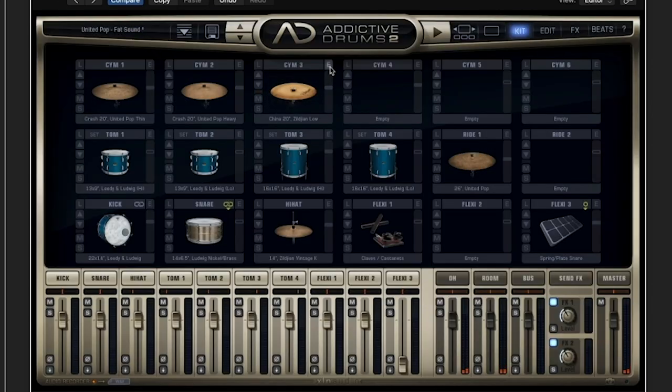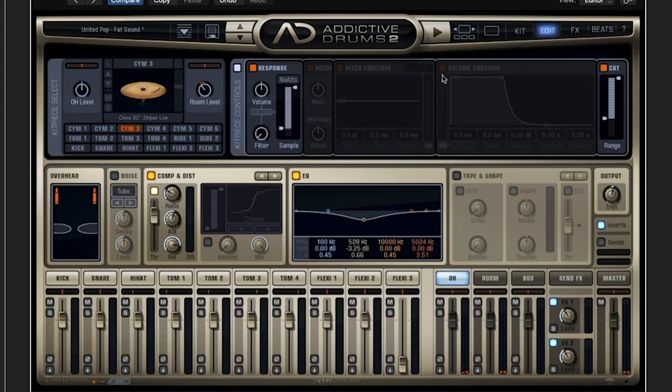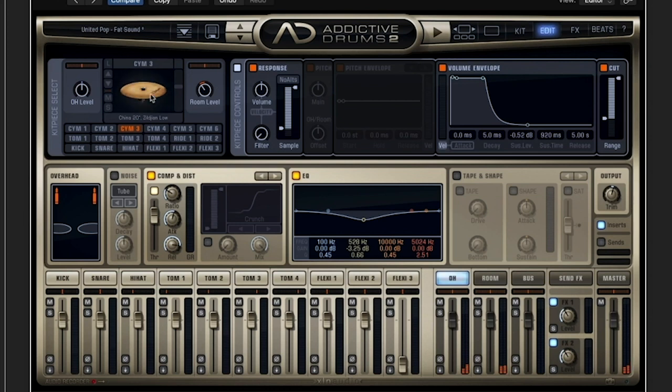Click here on the E, or you can come to edit. It's a very simple process. The only thing you have to do is activate the volume envelope and then just play around with the curve until you get the desired result. Just play around with the sustain time, the sustain level. It's already starting to sound a bit shorter.